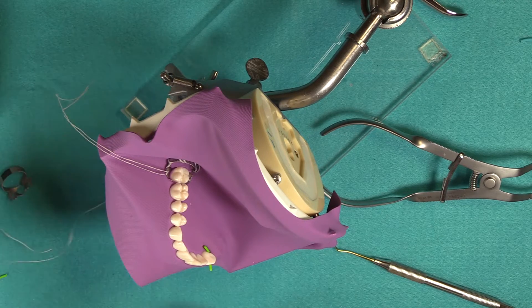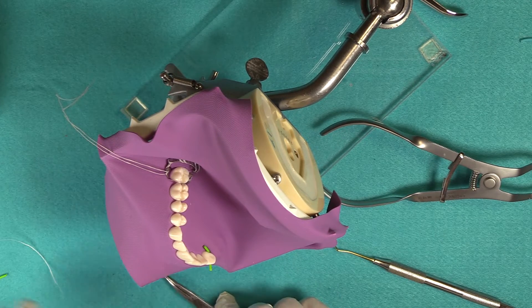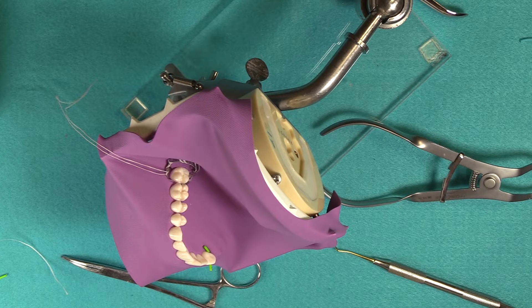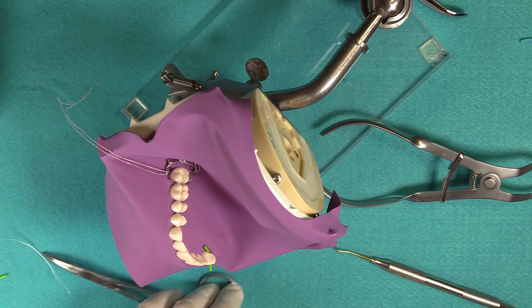When I was practicing clinically, we didn't have your systems because it wasn't invented yet. We used the auto-matrix systems, which is similar to your Real Matrix — I could see the benefit of that with posterior composites. So I haven't worked very much with your ring system. This is going to work double duty then — I'm going to teach you how to do it.